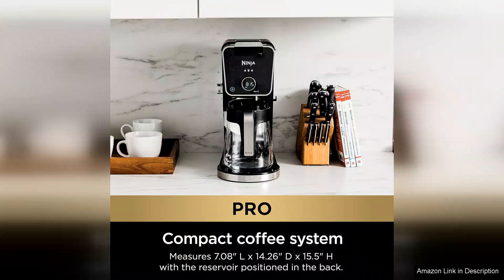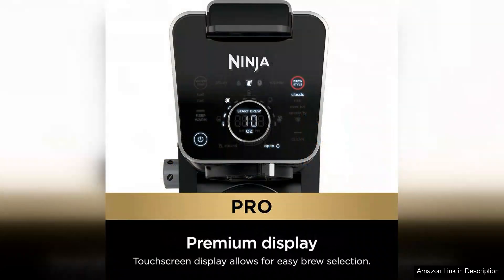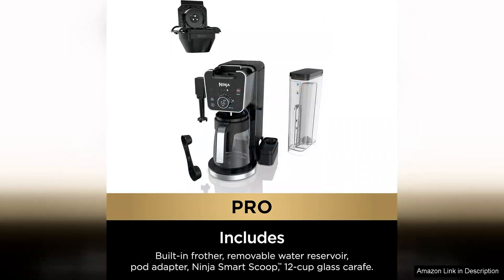Brewing time is impressively quick, allowing you to enjoy a fresh cup of coffee in just minutes. Additionally, the thermal carafe keeps coffee hot for hours without the need for a hot plate, which can sometimes lead to burnt coffee. This feature is particularly appreciated by those who like to savour their cup over an extended period.